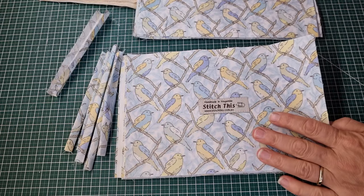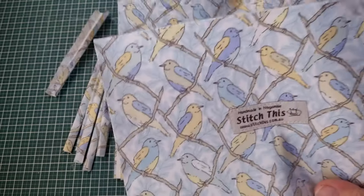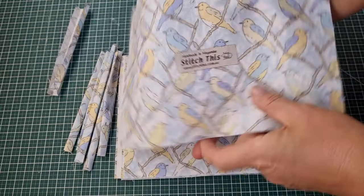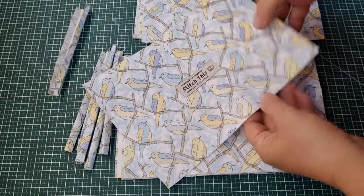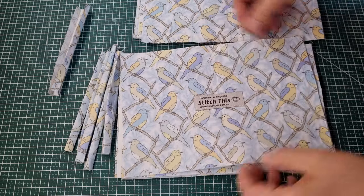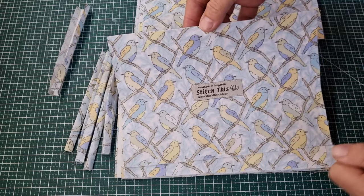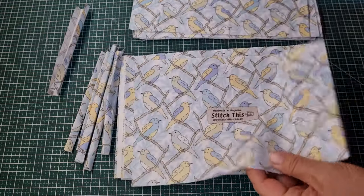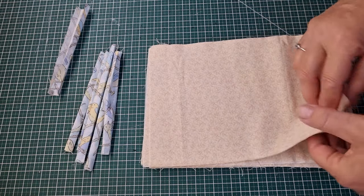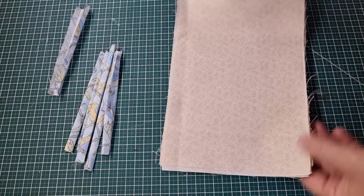What we need for our boxed bag are two pieces for the main body — a back and a front. They measure nine and a half inches across by six and a half inches down. Just be aware of any directional fabric: make sure the nine and a half inches goes across and the six and a half inches goes down. We need two pieces for our bag and also two lining pieces, and they are the same size.